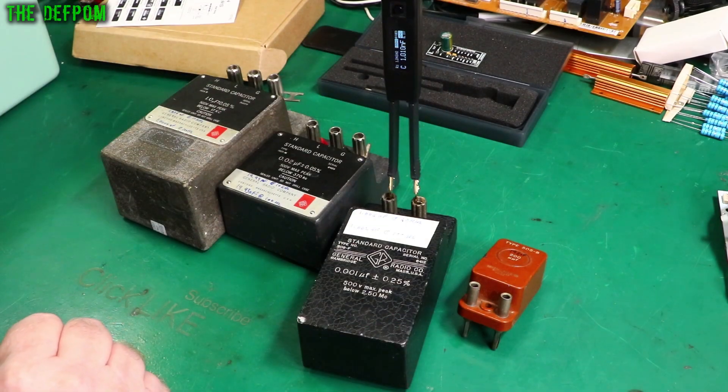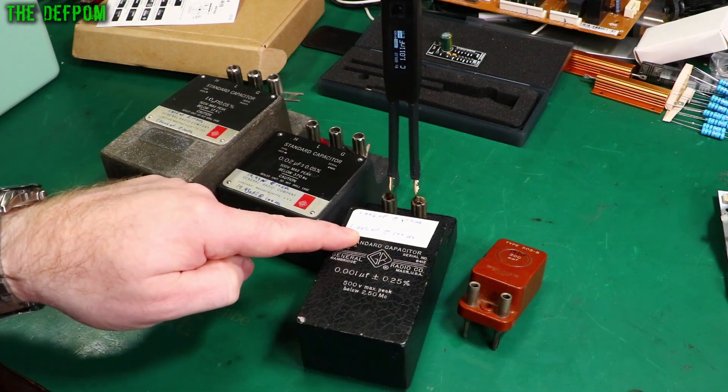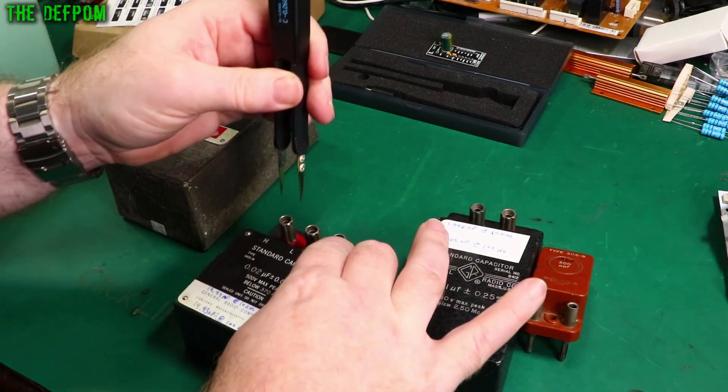Getting 1.01, so it's up by 10. I've got my note on here saying at 100 hertz I'm getting 1.002, so it's about 8 up in comparison. Next one is 20 nanofarad.